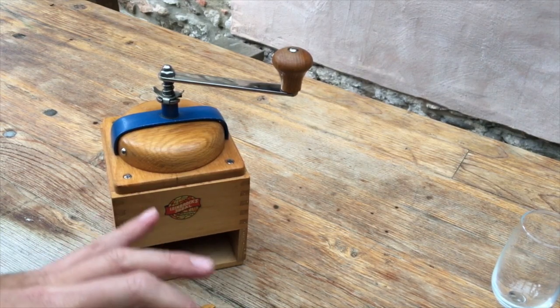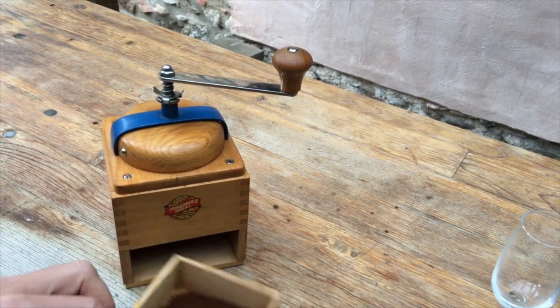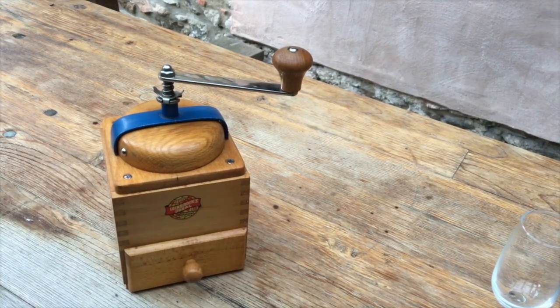And of course we could slacken the adjuster off and get coffee for drip coffee or even a coarse grind for a French press. So there we have it — that was the Limebrox Ideal 1700.